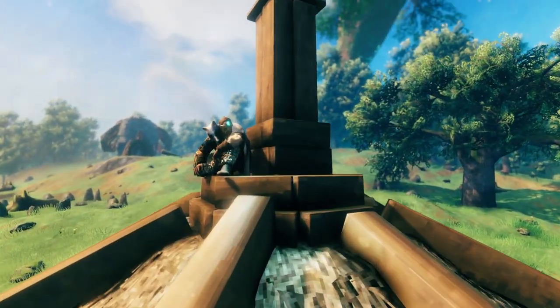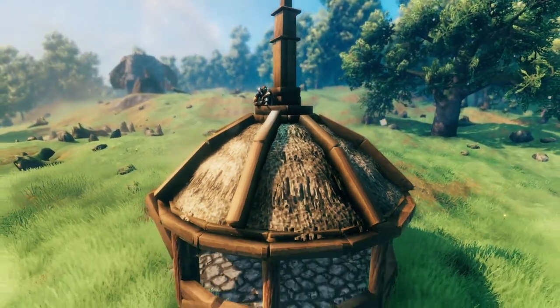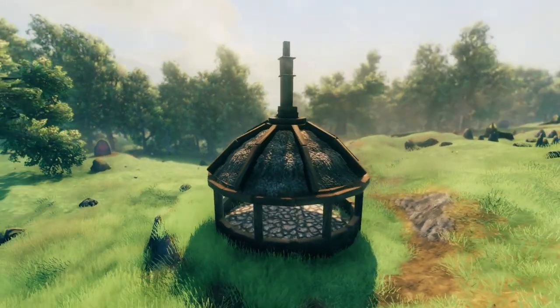What is up YouTube, it's Ghost here again with another build tutorial video, and in this video we are going to be learning how to create a domed roof with a couple of extra details added to it.